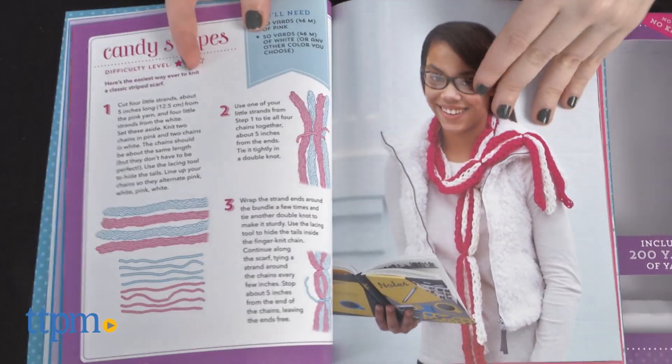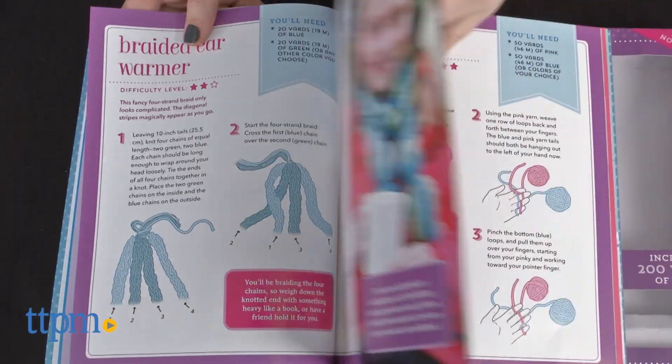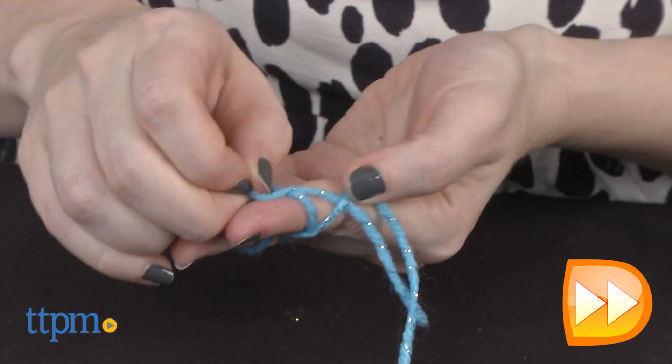The great thing about finger knitting compared with the more complex techniques of using needles is that, number one, you only need your fingers, and two, it doesn't involve the concentration of counting your stitches.